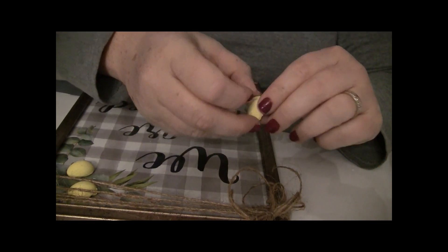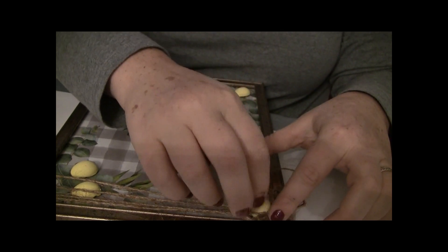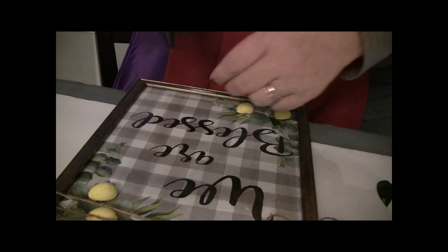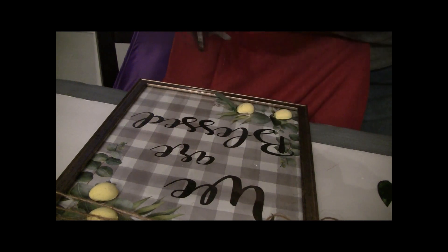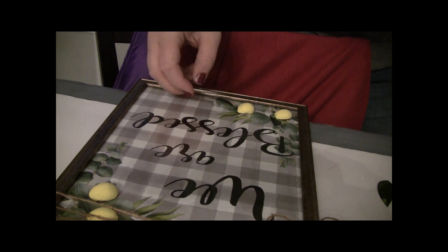Then I took the green garland from Dollar Tree and cut out some leaf shapes from it — they were too big to glue on the front as-is. So I just wanted a couple of small pieces to give it that 3D look on the tops of each of the fake lemons.